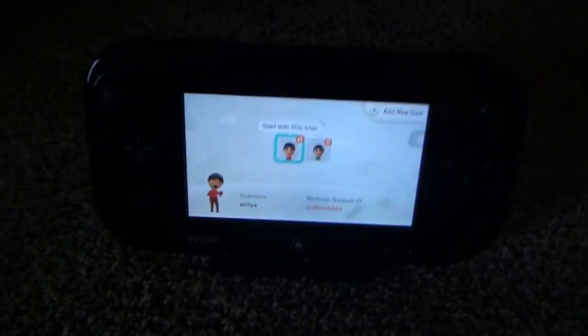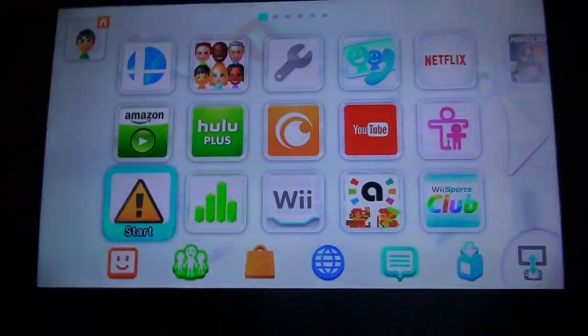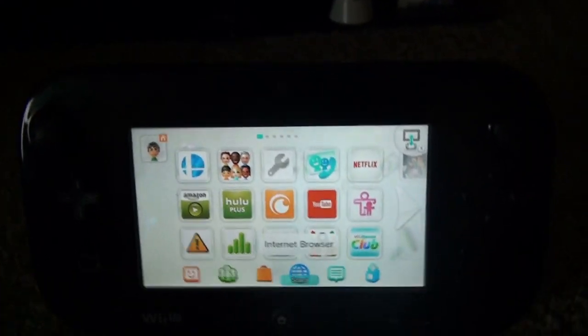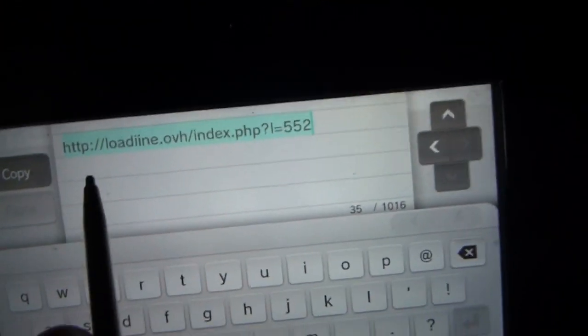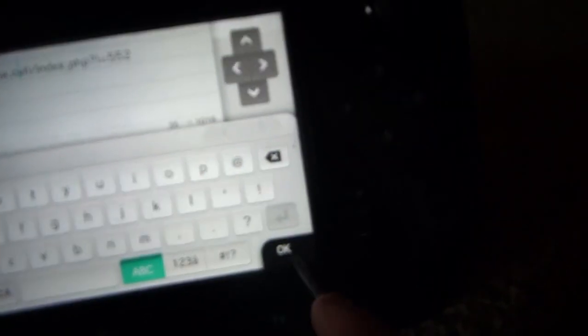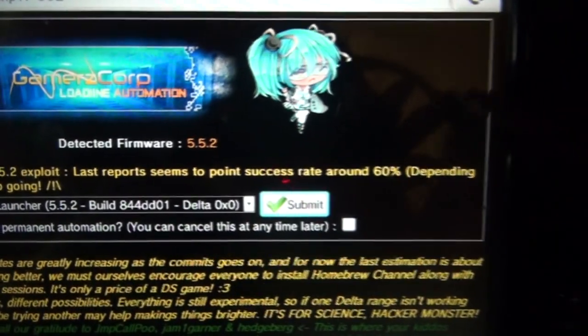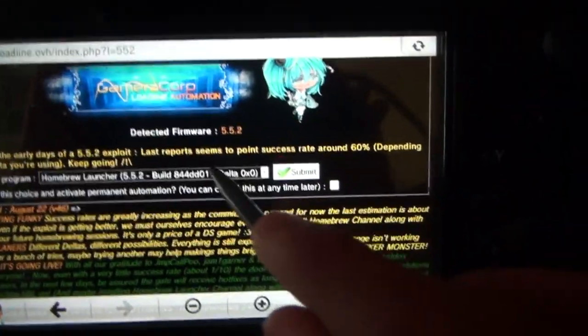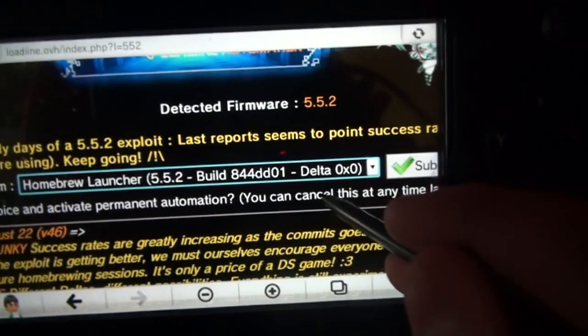My gamepad's on. Since I don't have any other controllers on right now, you just want to go and open up the internet browser. My gamepad actually has the page you need to go to. You don't need to copy all of this, just the part before the next slash — just copy loading.ovh. That's the website you need to go to. As you can see on the website, click on this right here, make sure it's selected to the top, then click Submit.